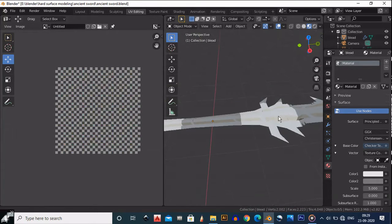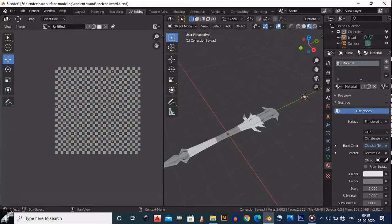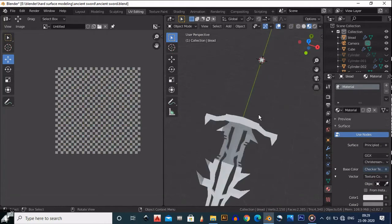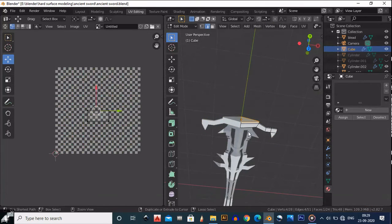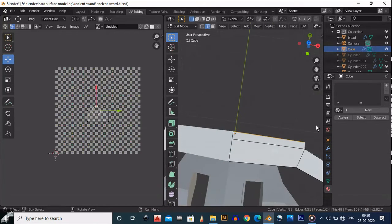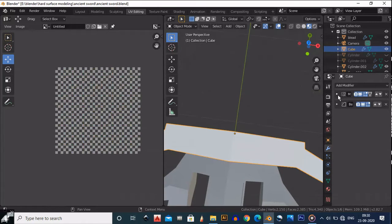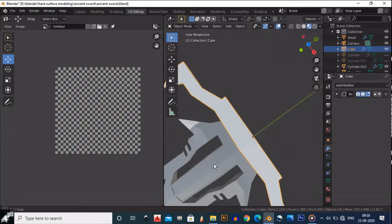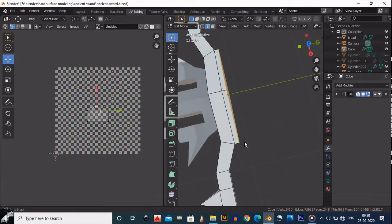We have UV unwrapped the blade — looking cool, classic, fantastic. Now the next part is to UV unwrap this cube right here. Go to edit mode, and before selecting, go to your modifiers and apply the mirror modifier. Keep the bevel modifier as it is — you don't need to apply the bevel modifier.